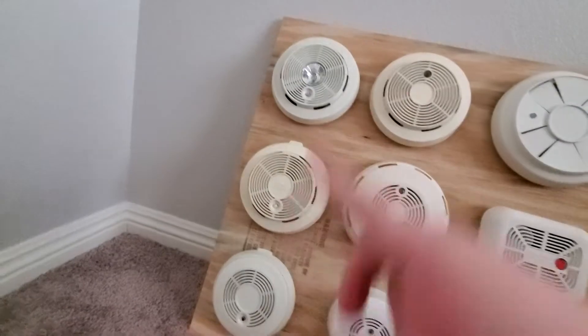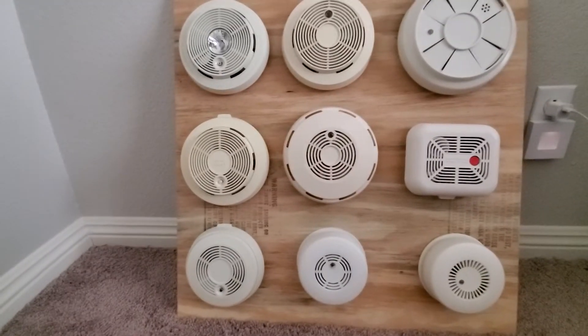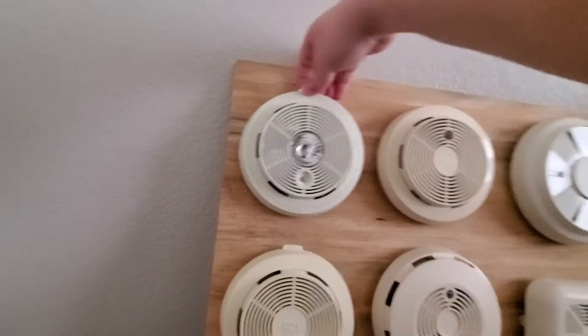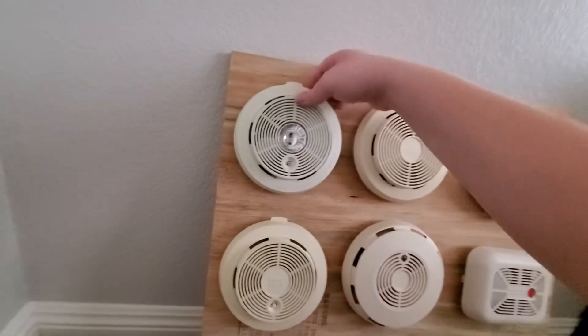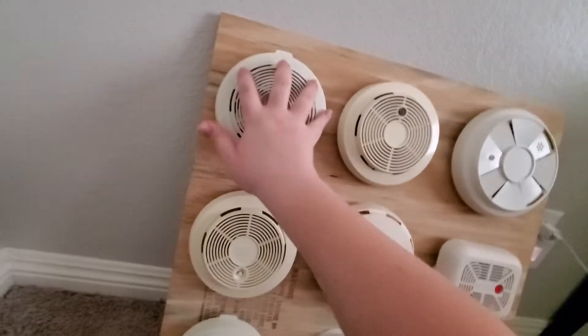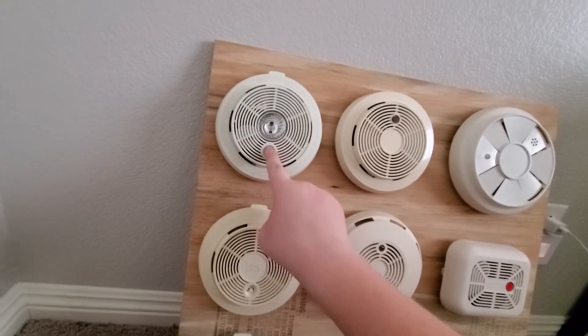Now these three I need to power up real quickly, so I'm going to pause. Alright, I just swapped batteries. This next one here is my First Alert SA-150LT — you probably saw my video on this semi-recently. Let's give it a test.